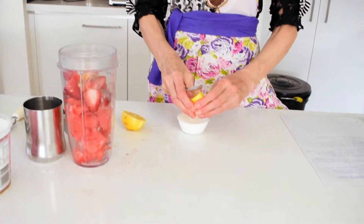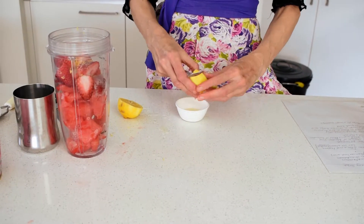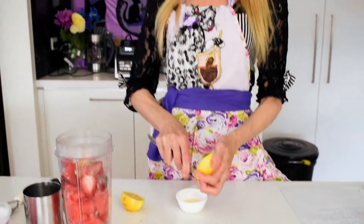We need about roughly two tablespoons of lemon juice — that's about one small lemon, depending on how juicy they are.